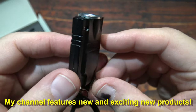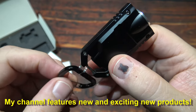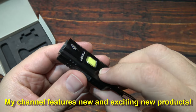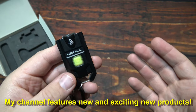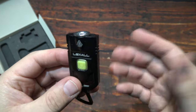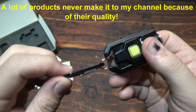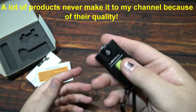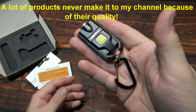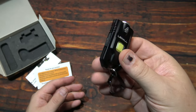Now I feature often new products on my channel. They do have to be at least good quality or above. I will not feature horrible products just to bash them — I've got better things to do. So when you come here you're always going to see a good quality light, something that I would personally want to carry myself.